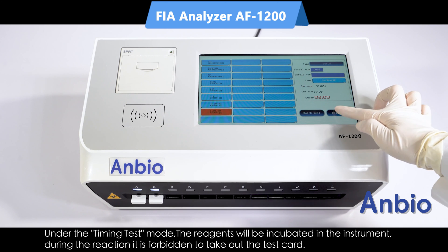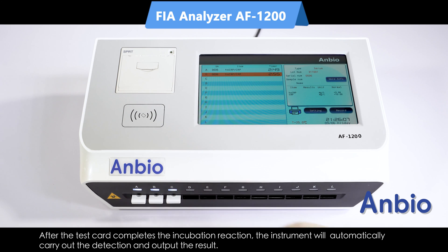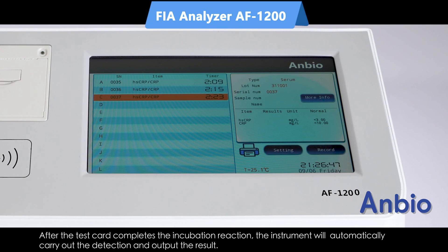Under the timing test mode, the reagents will be incubated in the instrument. During the reaction, it is forbidden to take out the test card. After the test card completes the incubation reaction, the instrument will automatically carry out the detection and output the result.